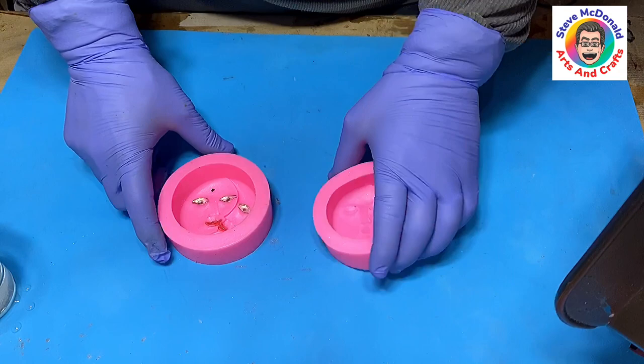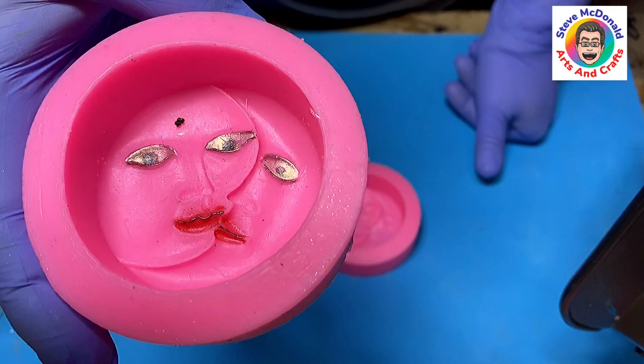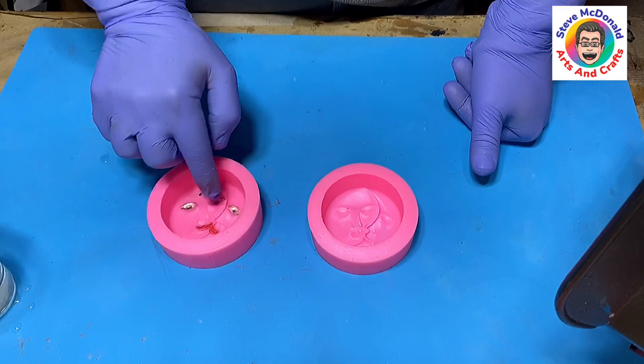So what I'm going to do is I'm going to cast two of these: one with just a colour in it, and I'm going to use a gold colour, and this one I'm going to use clear, but I have painted in the eyes and the lips using a bit of mica powder.